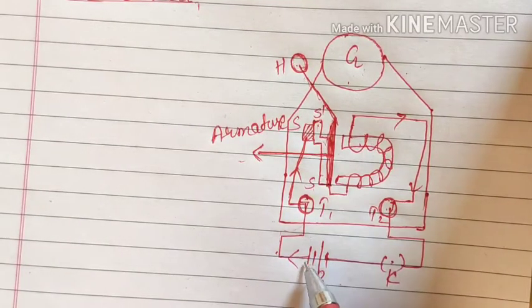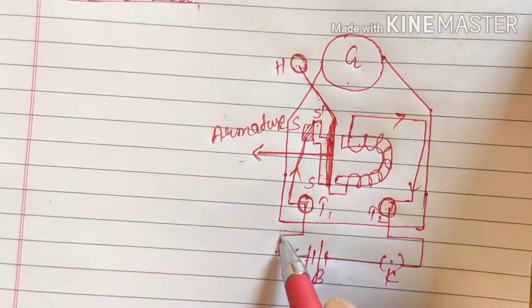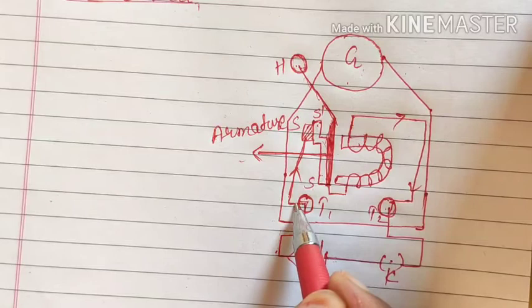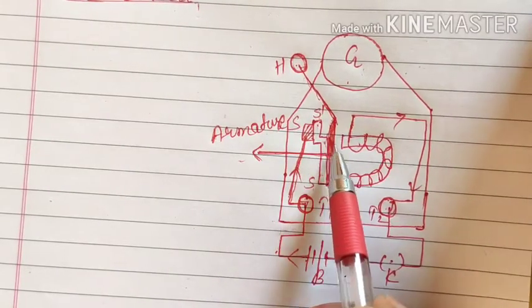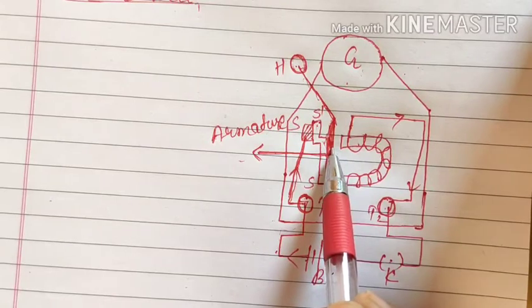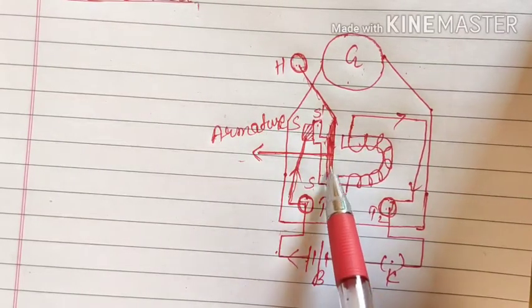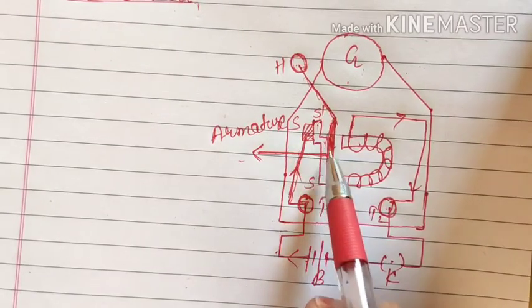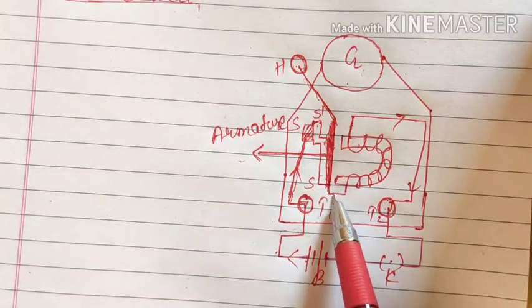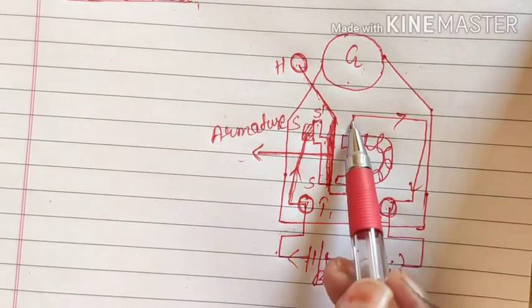This is the positive terminal and this is the negative terminal, so the current will flow from the positive terminal. From here it will go to the screw, then the metallic strip, and then our iron or magnetic material. Since all these are conducting there is no problem. From the metallic strip the wire comes out and is wrapped around the U-shaped magnet.